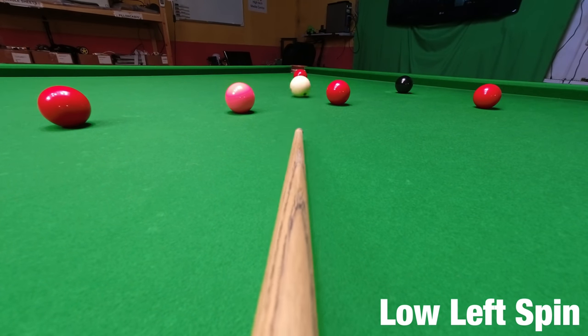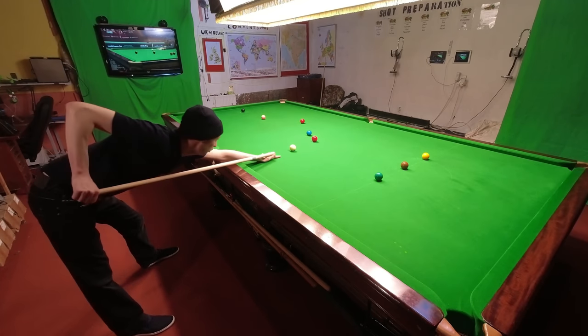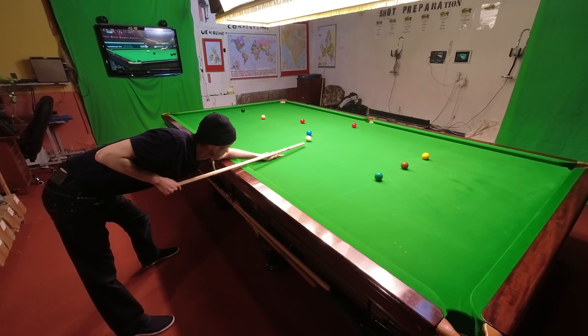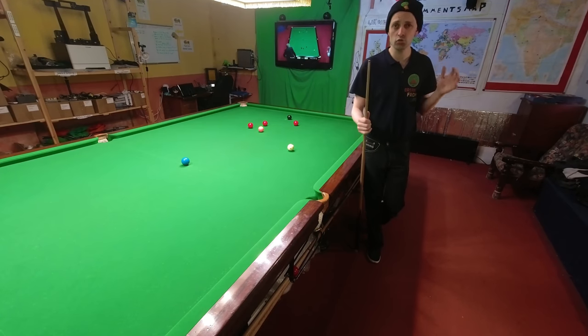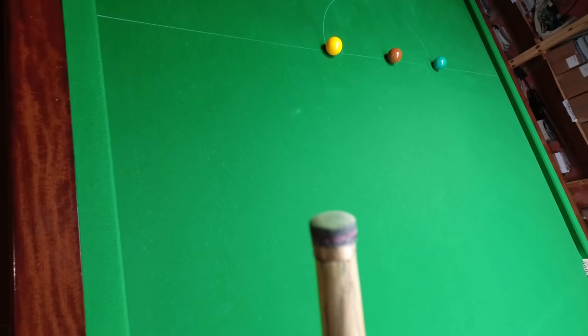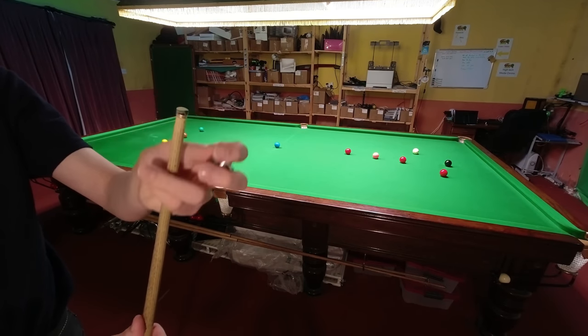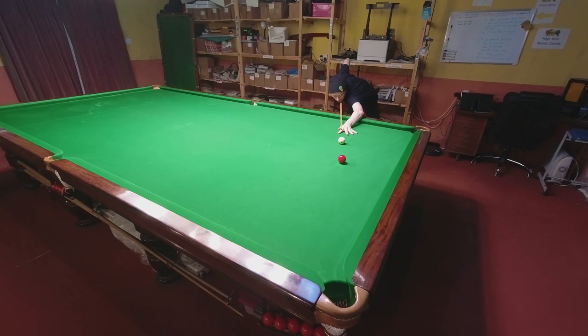Backspin also requires you to hit close to the edge, and you're not going to be able to do that with a broom handle. Equipment is a big factor here, and it's not really the type of tip you're using, it's the condition of it. If it's not a smooth dome shape covered in a thin layer of chalk, then you'll struggle to play any of the shots coming up.